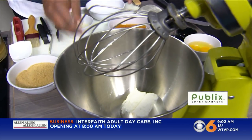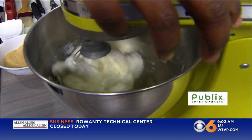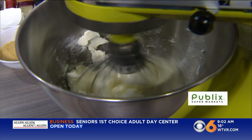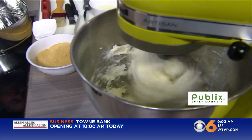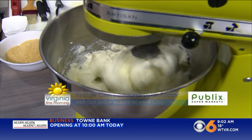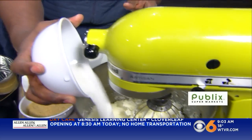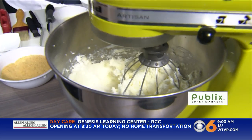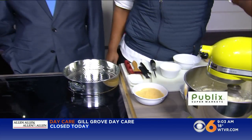You put the cream cheese in first — you want to start with the cream cheese. Mix that till it's fluffy. That was about 12 ounces of cream cheese — a bar and a half. After that, you add the sugar. About a cup of granulated sugar.